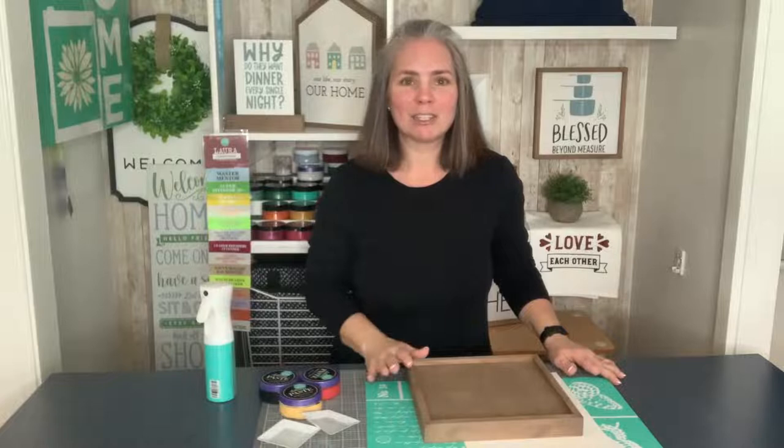Hey guys, it's Laura. Welcome back to Chalk with Laura. In today's video we are going to do a special design that I've waited to do because it was out of stock for quite a while. It just restocked with our Celebrations catalog launch a couple weeks ago and it is our etched butterflies. I'm so excited to do this and I'm going to try a technique that I've honestly never done before, but I've seen — so we'll see how it turns out.